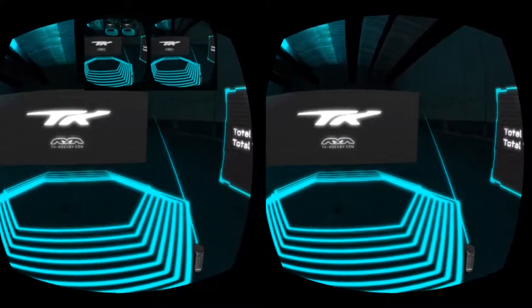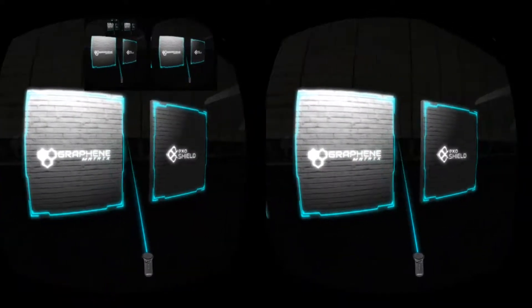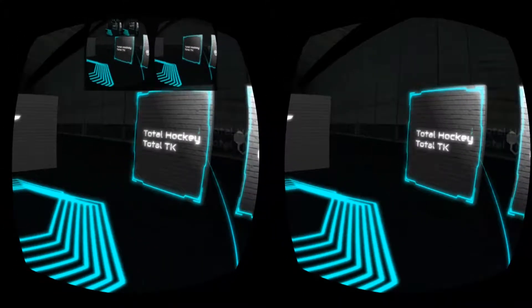Rotate the wheel on the top of the headset until the screen becomes clear and sharp. When ready, press the trigger on the front of the controller to begin.